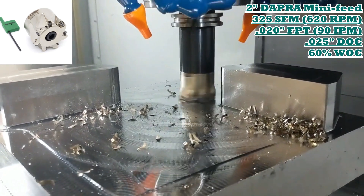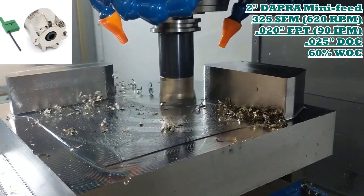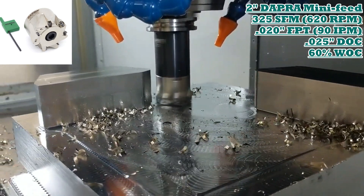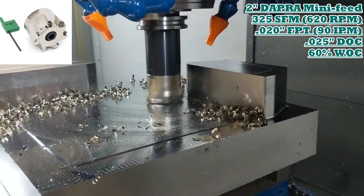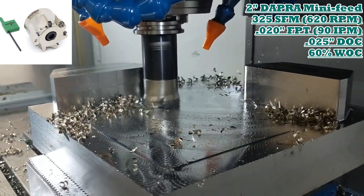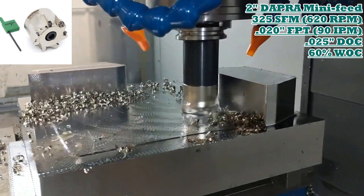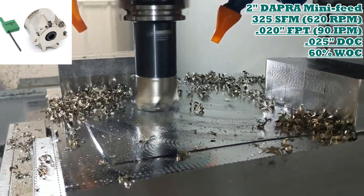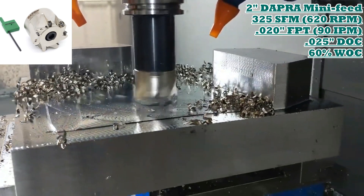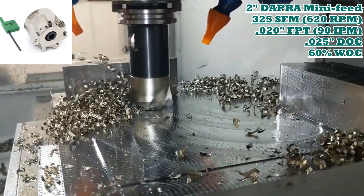This is on a 40-taper machine, so the customer chose the mini-feed version to run because with the smaller inserts the depth of cut is by necessity lighter, but with seven flutes on a two-inch cutter the feed rate can be relatively quick — quicker than what you'd see out of a normal five-flute cutter of this diameter.